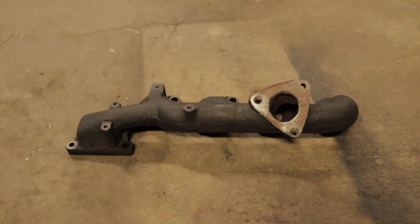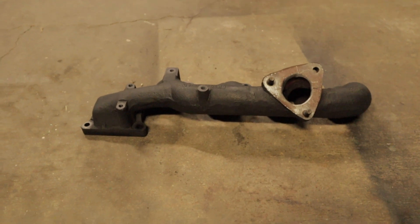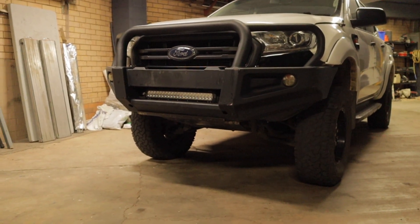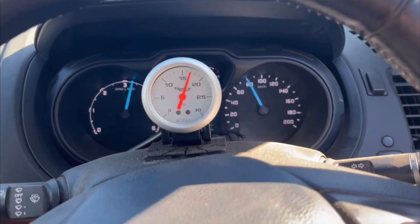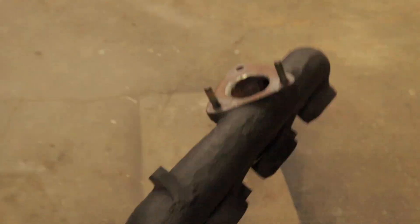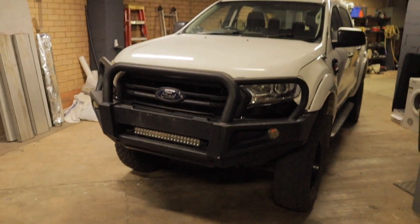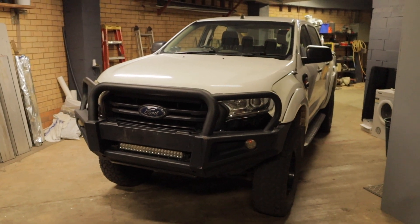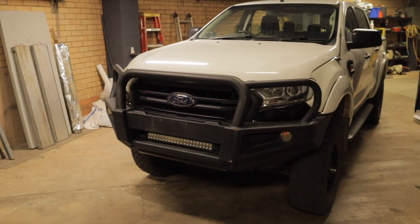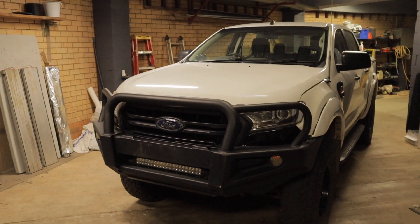Unfortunately, I'm going to have to end this video here. There will be a part two coming where I actually fit this exhaust manifold into the Ford Ranger and do a couple of test pulls to see if it's made any difference, or whether this has been a complete waste of time. I'm going to leave it in your hands as to how soon I fit this exhaust manifold — if this video gets a heap of likes and I see a lot of interest, I'll fit it sooner rather than later. Otherwise, I'll have to wait until I've got the spare time. Until next time, see you guys later.